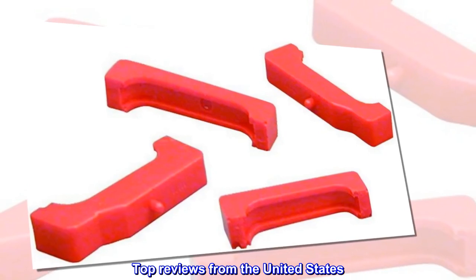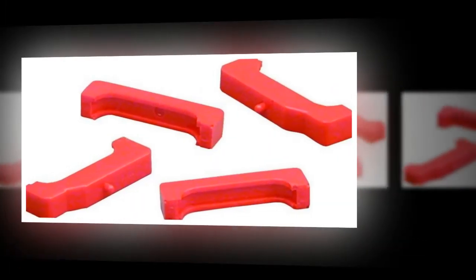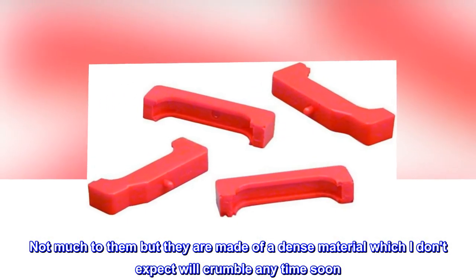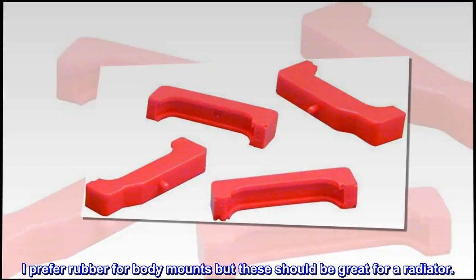Top reviews from the United States. Good deal, quality material. Got these from Amazon Warehouse, as described. Not much to them but they are made of a dense material which I don't expect will crumble anytime soon. I prefer rubber for body mounts but these should be great for a radiator.